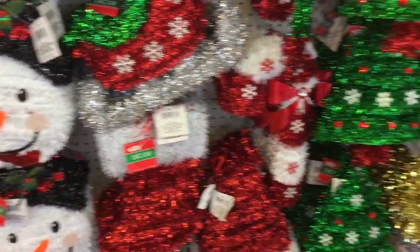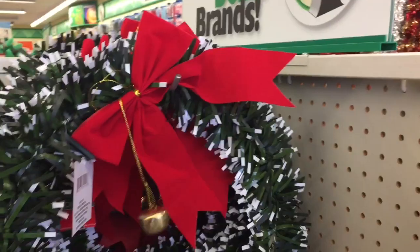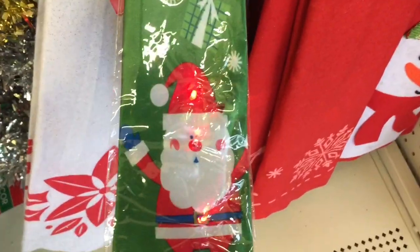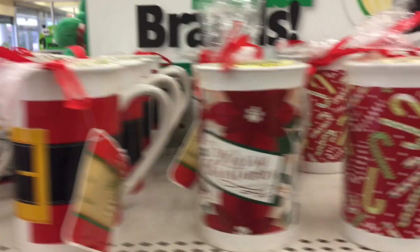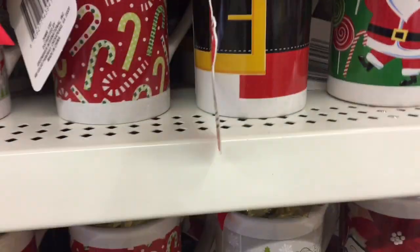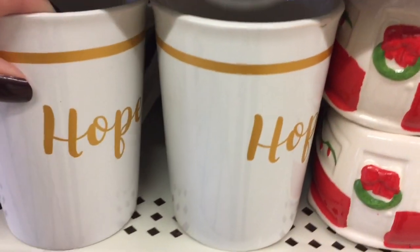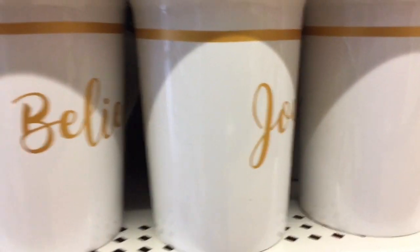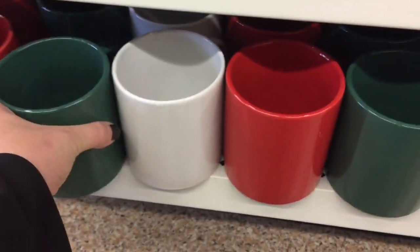Some more window decorations. I'll go through them and show you guys the designs. These are pretty much the same. Here's some cute ones. And the red, white, and green.